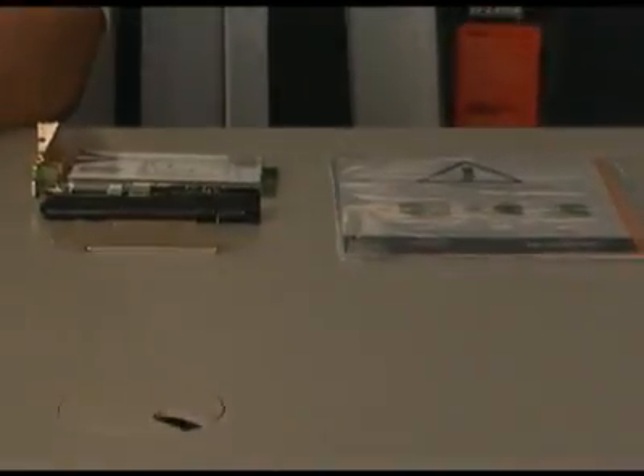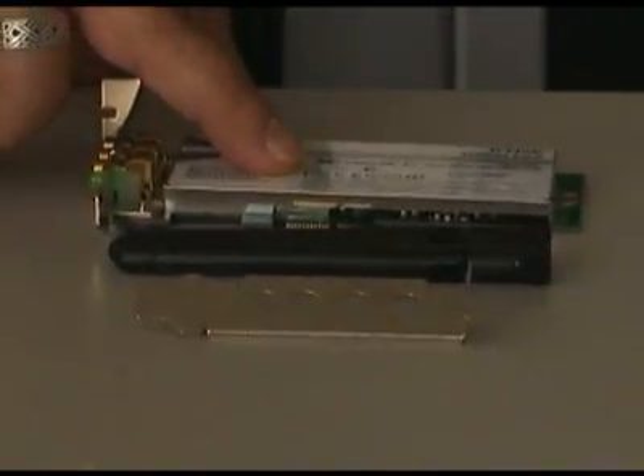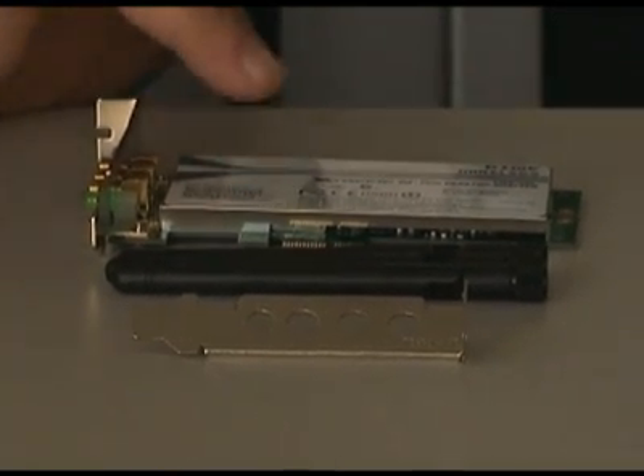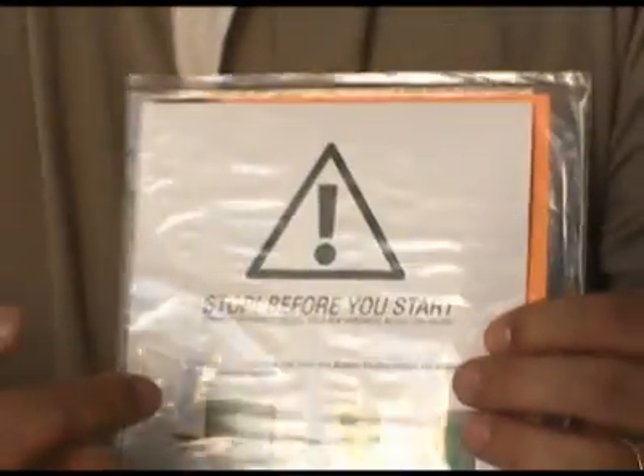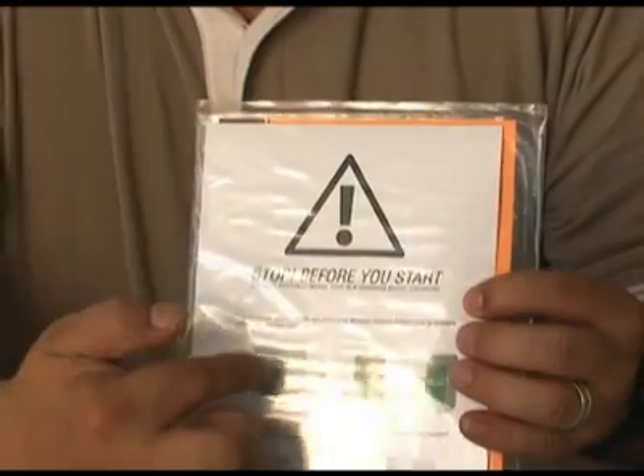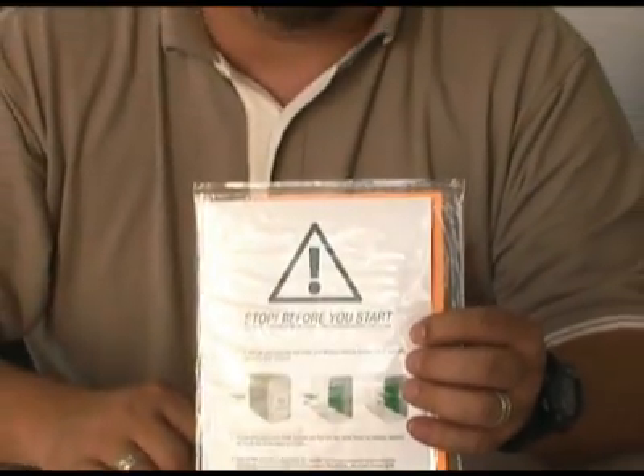Let's take a look inside the package and see what it comes with. You'll find the DWA-556 Adapter, three antennas, a low profile slot cover, and the documentation. The documentation says: don't install the software until after you've finished with the hardware. So let's do the hardware first.